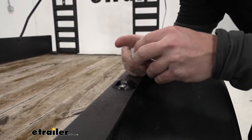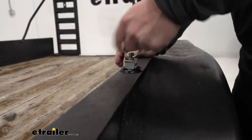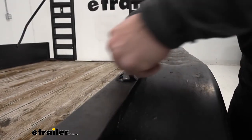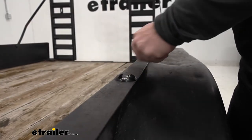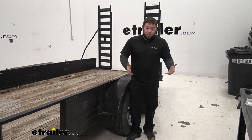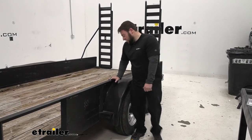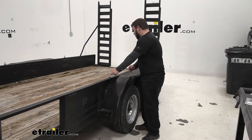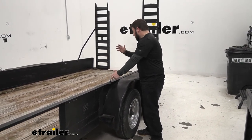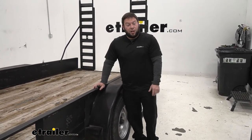A good way to test it is to slide the anchor point in — it slides right in, snaps in nicely, and you can push and pull it through really easily, which means you installed it correctly. The install wasn't bad at all — you just need to drill some holes wherever you want to put them. In this case, we added much better anchor tie-down points to the trailer that weren't available before, so it'll be way easier to tie down heavier equipment. Thanks for hanging out and I hope this helped.